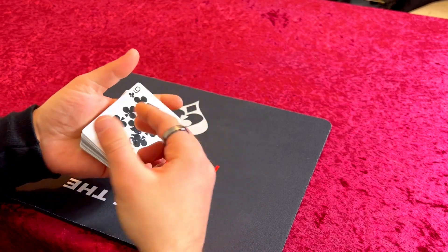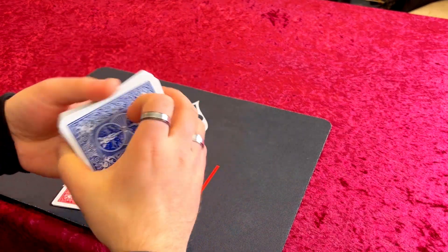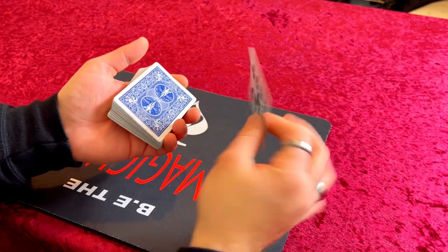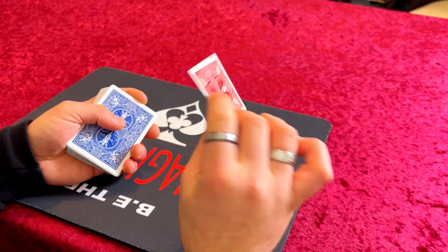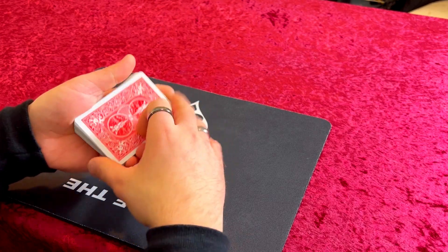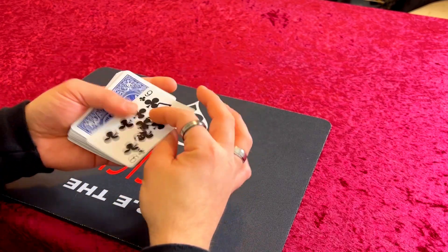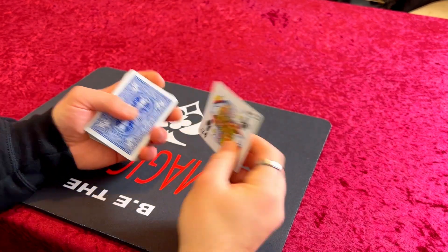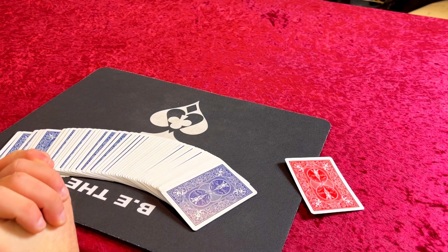They'll be looking at it going 'oh my god that's crazy,' and then you just put that card in your pocket and you're ready to do another trick. To reset: put their selected card with the double-sided card on top, riffle up, take that card off and place it back in your pocket — instant reset. To reset again, peel off the double-sided tape card, put it in your pocket, and you're ready to go. That is the tutorial for this pretty cool card trick.